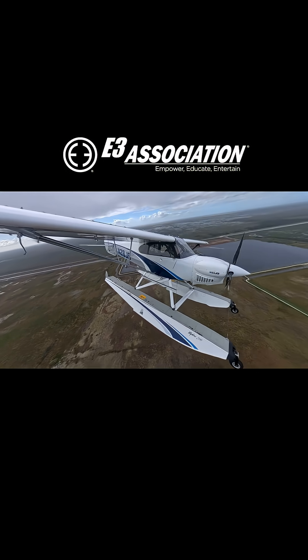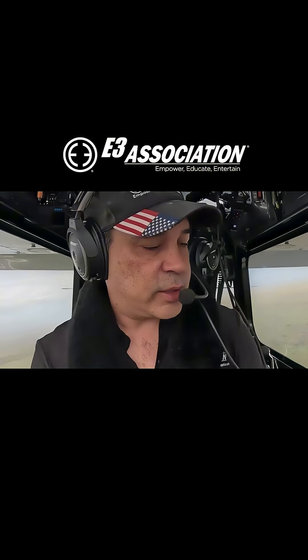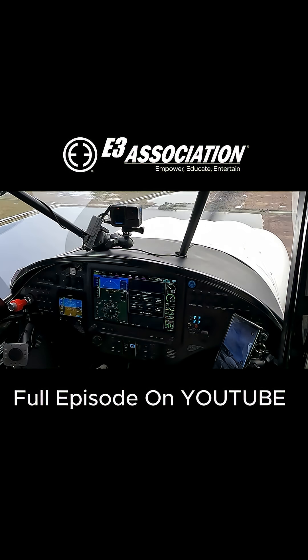Alright, so this is my second pass. Getting our speed down. Get our mixture in in case we've got to go around, prop is good. Okay, so the timer is ready.